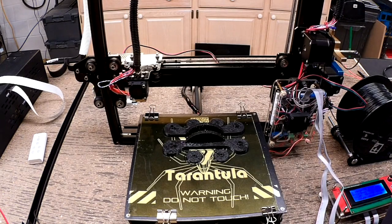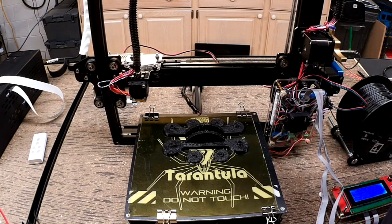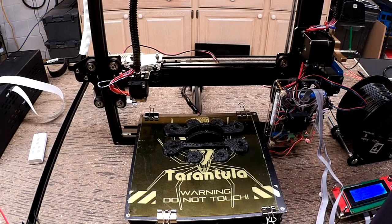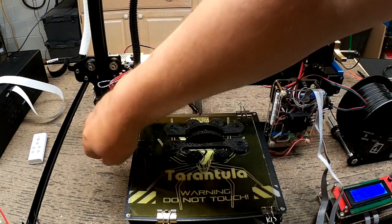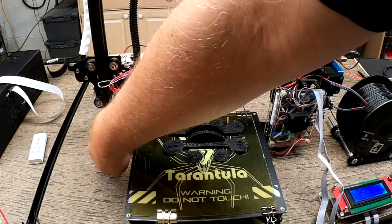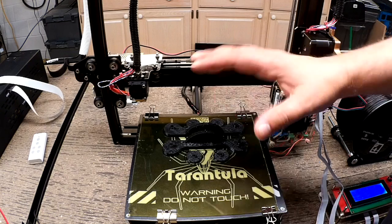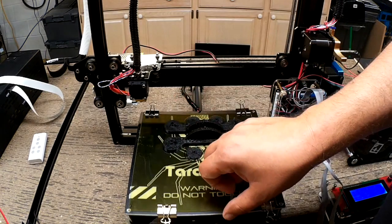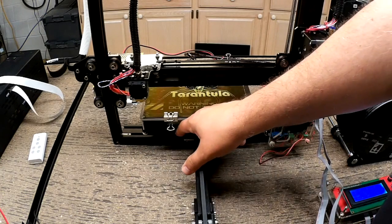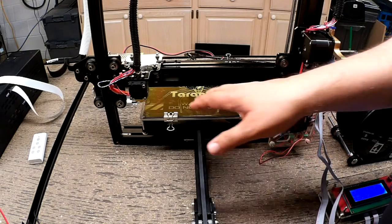I put these brackets on here to act as a little bit of a stiffening agent laterally, but back and forth I'm going to have to come up with something. I think what I'm going to do is print out some angle brackets, or cut them out on the laser, that will go down here on each side and hold it against the bed. And I notice on Thingiverse there are some lateral struts that go down here in this area on all four corners to tighten it up. So I think I'll do that too.